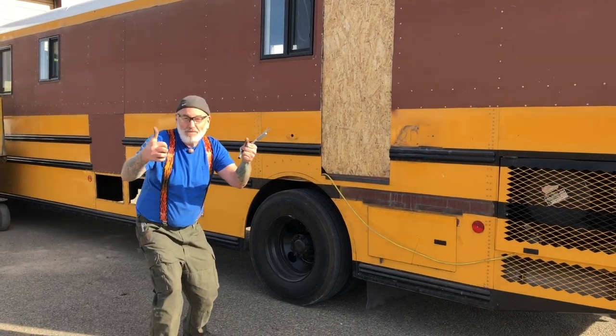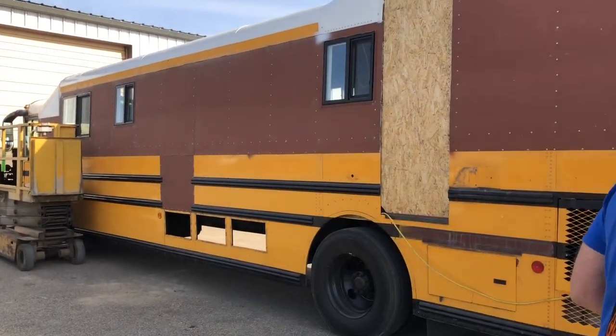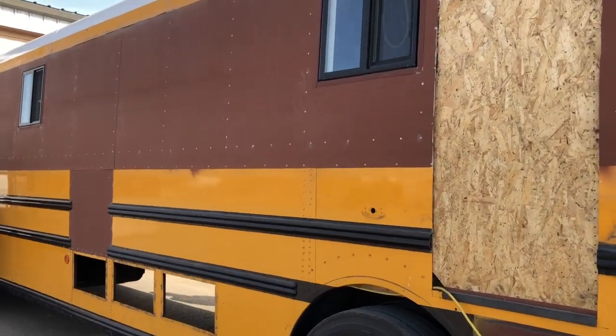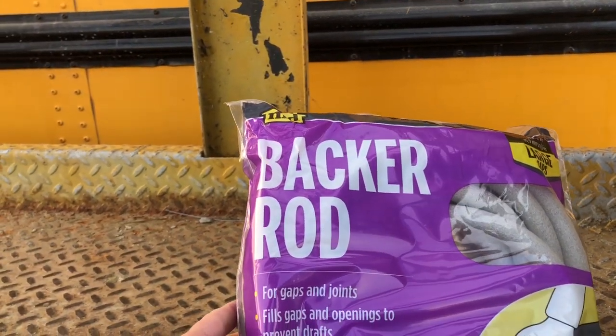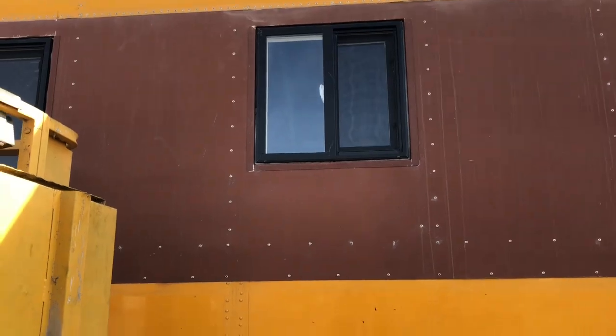Hey YouTube, what's up? I was going to show them what we have to do — that's my favorite thing. We've got three windows on this side to finish up, and he's got backer rod pushed up in all of the windows. He's just waiting for me to get up there and tape all the windows off so he can get them combed.